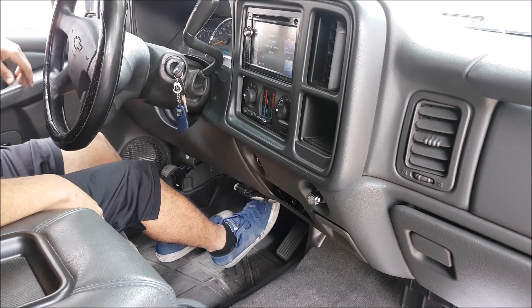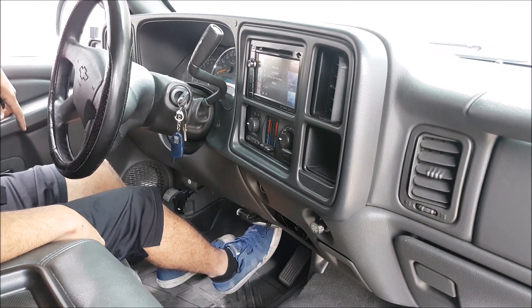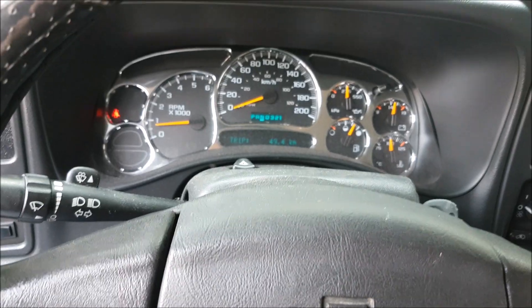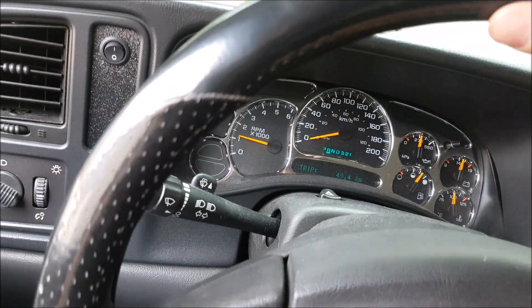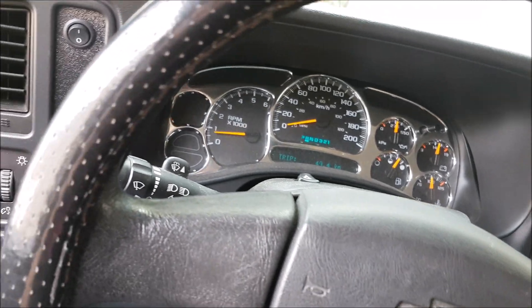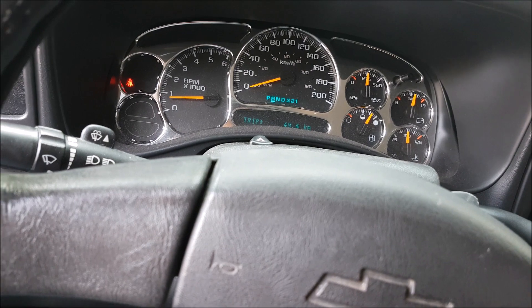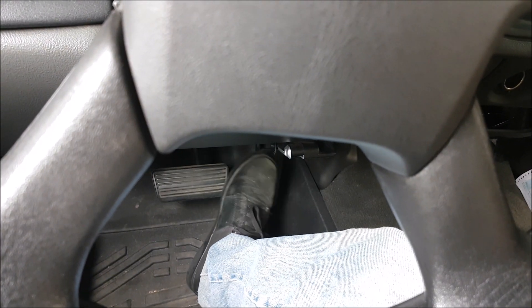If you want to own your vehicle for a long time, use that procedure. Don't just put it into park and let go of the brake with all the vehicle's weight on the transmission — that's not good for it. From a driver's perspective, I really hate hearing that clunky noise and I hear so many people do it. Yes, the transmission is designed to take it, but does that big clunky sound really sound good to you?